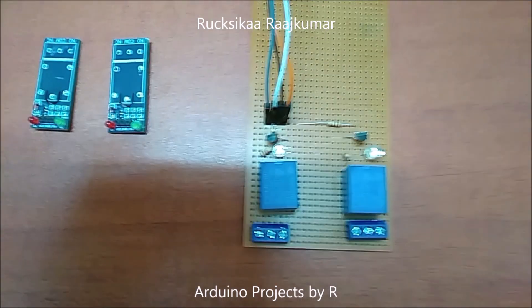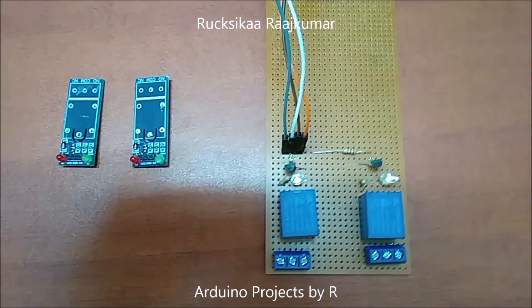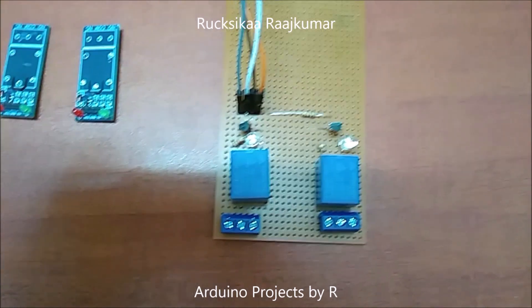Hello everyone, this is Rukshika Rajkuma from Arduino Projects by R, and today I'm going to present to you my reassembled two-channel relay module for Arduino.